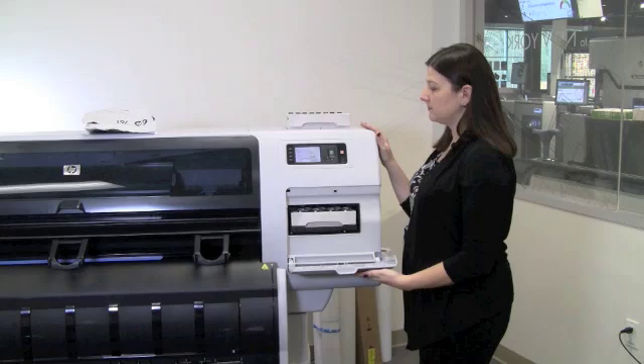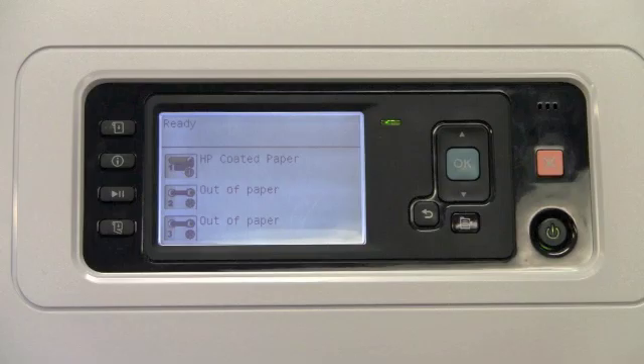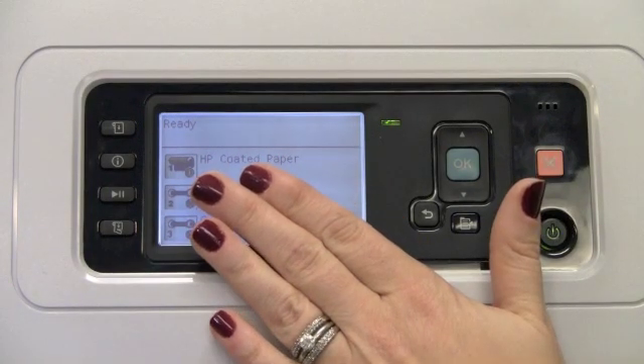Once this step is complete, you can close the front panel door. Once the front panel is closed, the DesignJet T7100 will go through a process to check the maintenance cartridge. When everything is ready, the front panel will display ready.